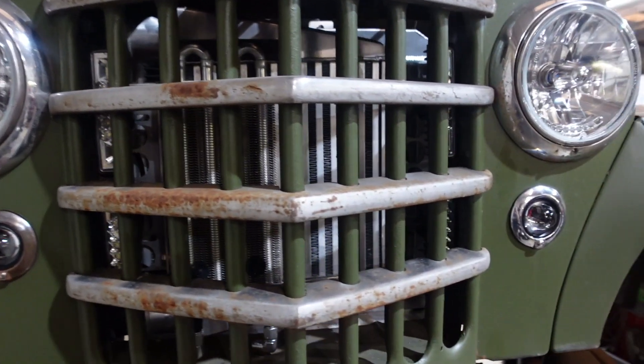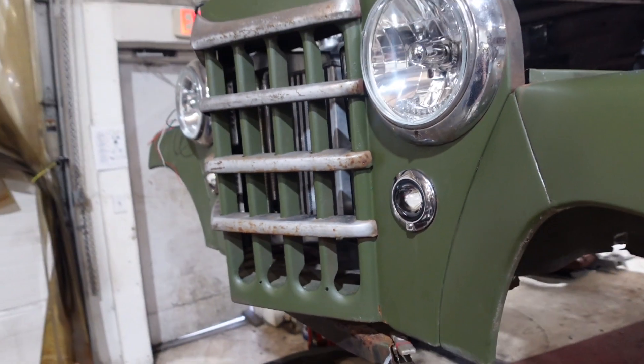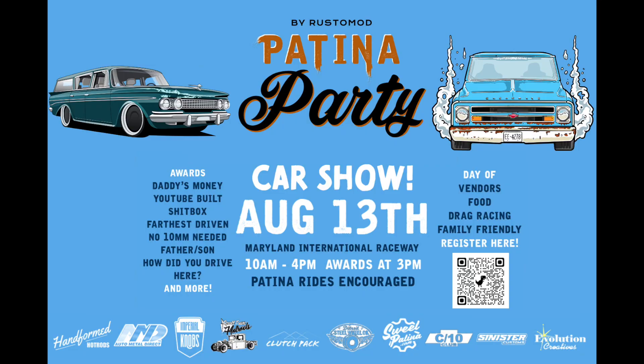That's going to do it for this episode — thank you guys so much for watching. The lights turned out really nice in the front of this jeep and we're back to work trying to get it ready for Hot Rod Power Tour. If you guys are at Power Tour, make sure to stop by and say hello. Also check out our Patina Party happening August 13th at Maryland International Raceway — if you're in the area, bring your patina ride or hot rod to our car show. It should be a fun time — we'll see you guys on the next episode, thanks for watching.